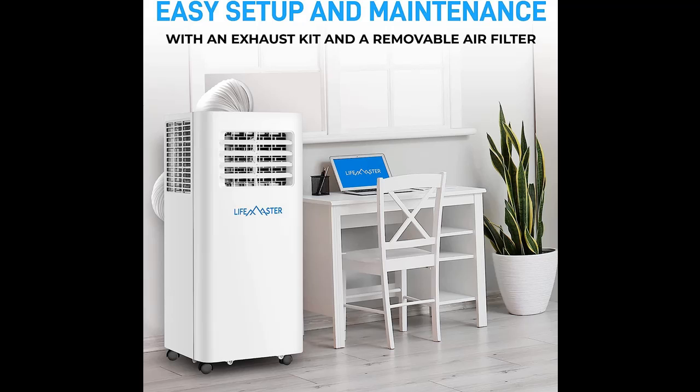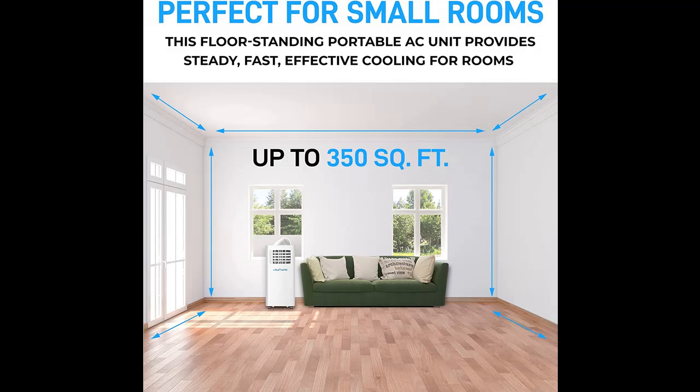Quiet and Powerful — our 8000 BTU compact air conditioner, measuring 12.8 x 11.6 x 27.6 inches, will keep you cool and comfortable all summer. An adjustable fan speed cools the air to 65 degrees Fahrenheit at the coolest setting. Sleep Mode makes it extra quiet while you rest, with casters for easy mobility.